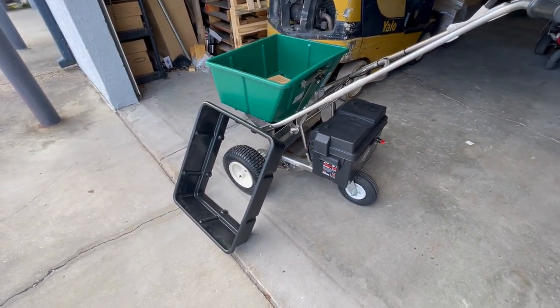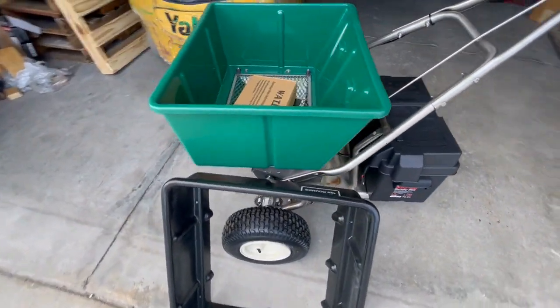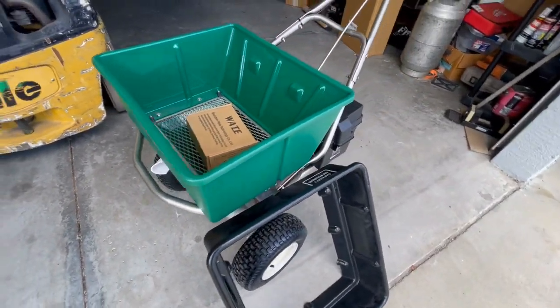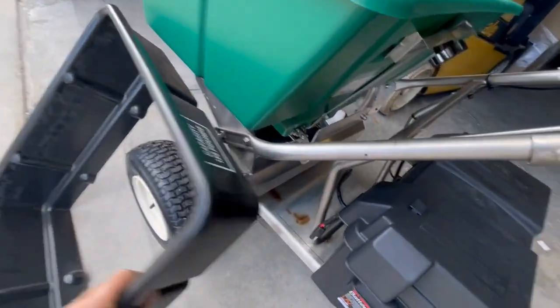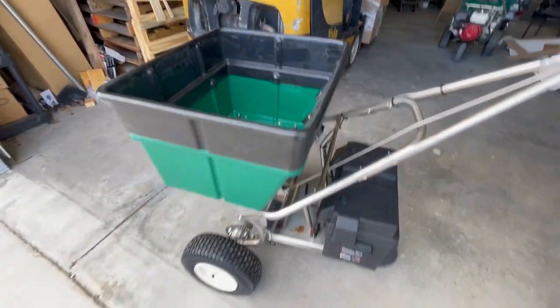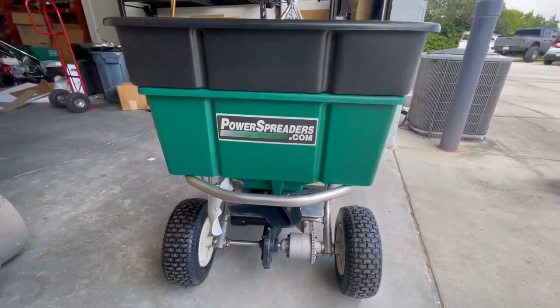We now have the hopper extenders. They take your hopper from an 80-pound capacity to a 125-pound capacity. They do bolt on — this one just slips on to show you — a lot more carrying capacity.